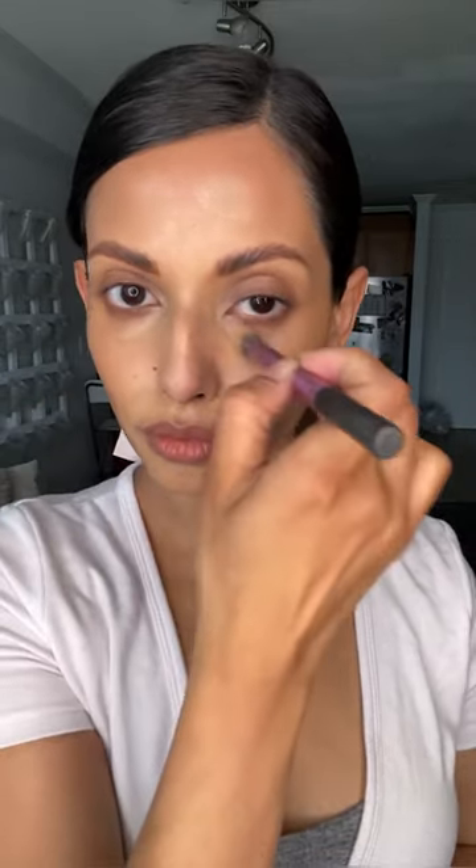Next I'm going in with my Kevin Aucoin concealer in the shade SX 08 to conceal and color correct any imperfections and hyperpigmentation. This is not a heavy foundation look, so I'm using products strategically to conceal as much as I can with the least amount of product possible — taking that around the eyes, nose, mouth, and anywhere I need to even up my skin tone. I always smooth out creams and liquids with a sponge.